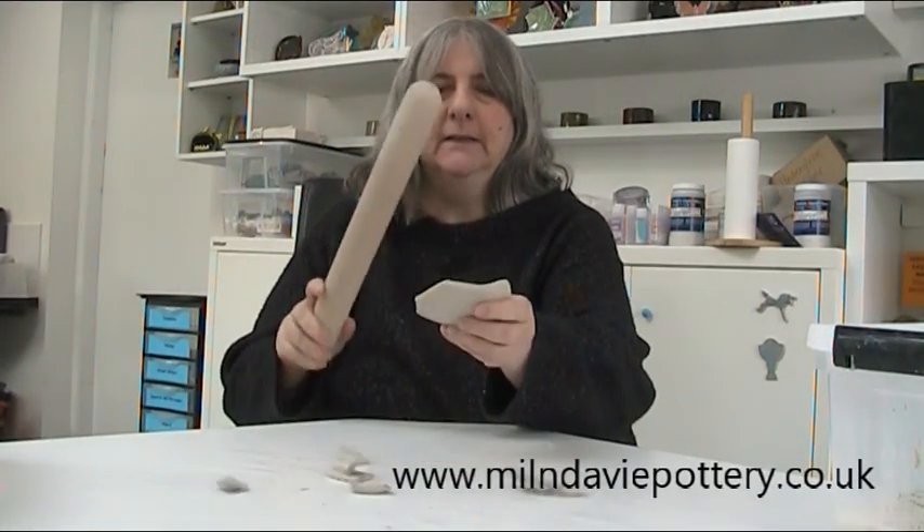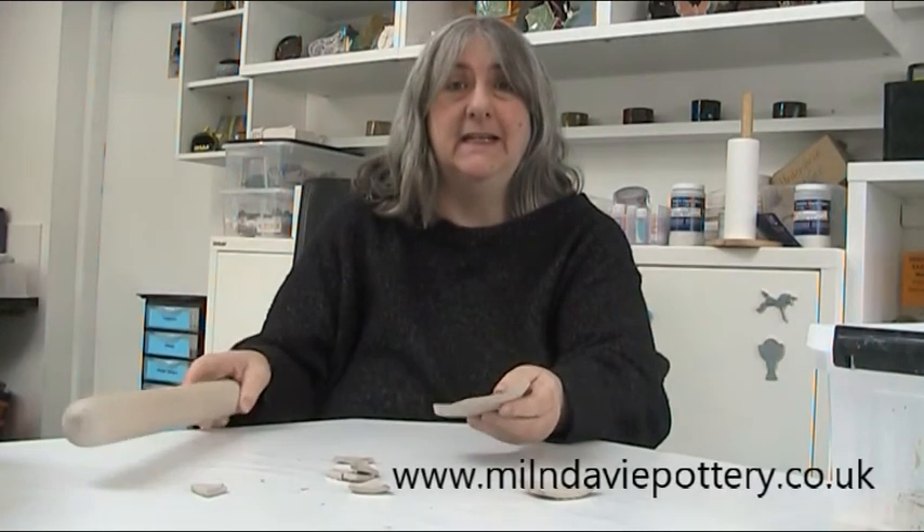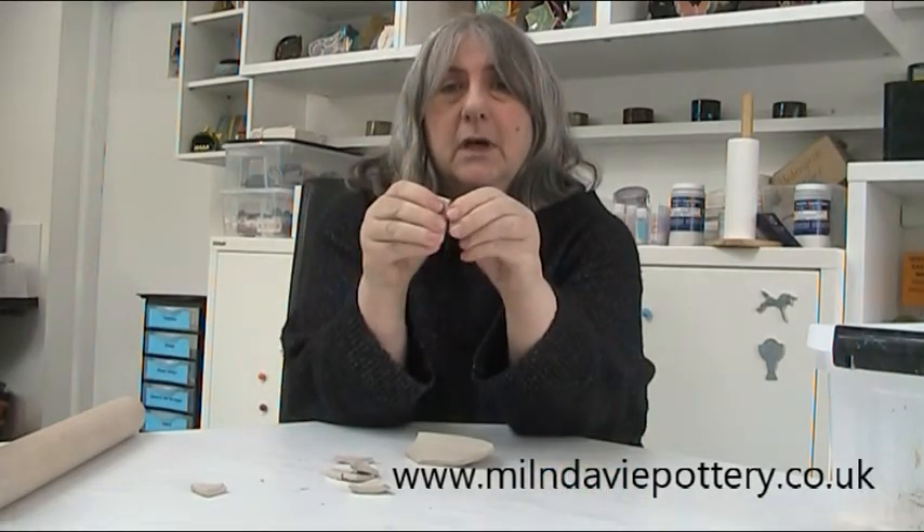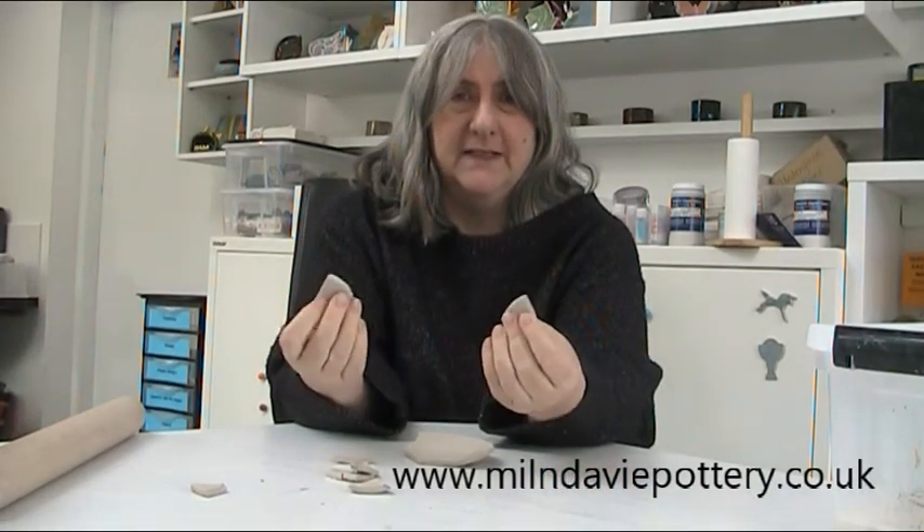As your clay dries it gets more and more fragile, and once it's bone dry it's really easily broken. I honestly didn't tap very hard with that — so don't worry, I'm going to recycle this, it's not wasted clay.